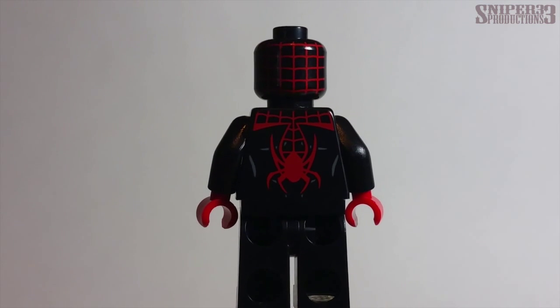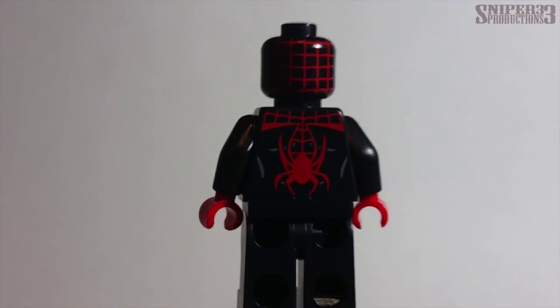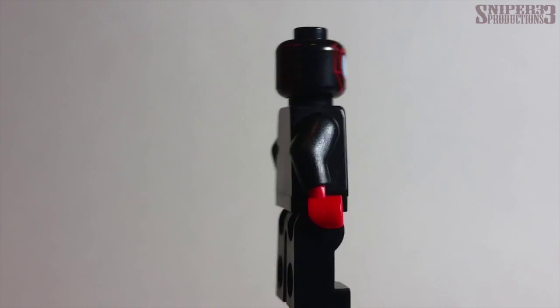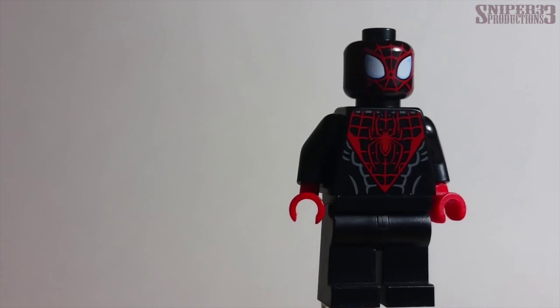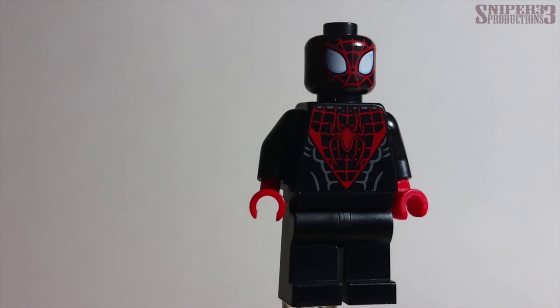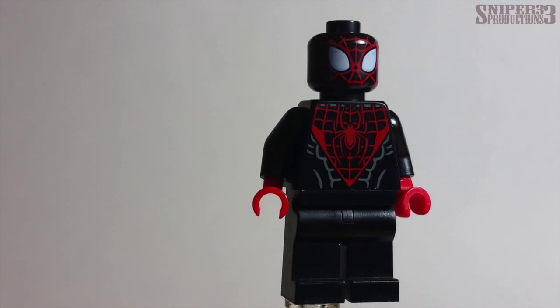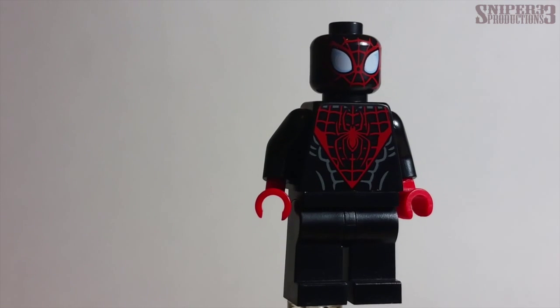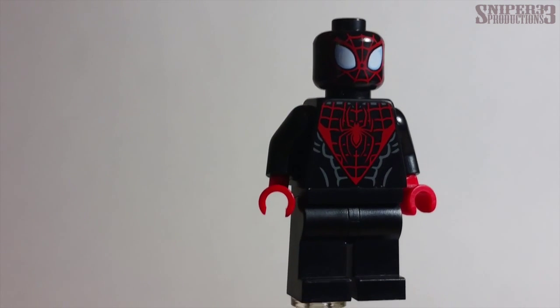On the back side there's more webbing detail, a spider emblem on the back of the head, and spider webbing on the shoulders as well, so it overall looks pretty nice. This is the only Spider-Man toy I have, so I like it more than I probably normally would, since I usually prefer the classic red and blue Spider-Man — but I really like it.